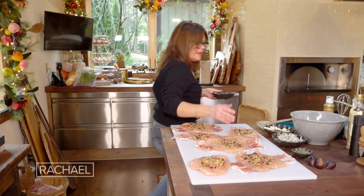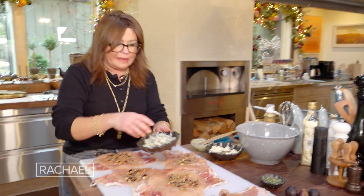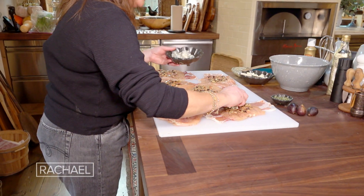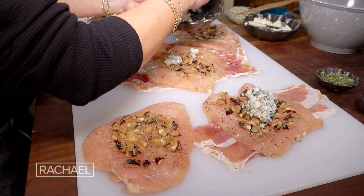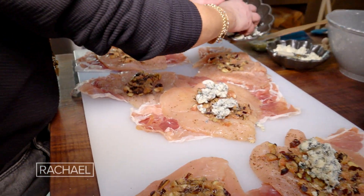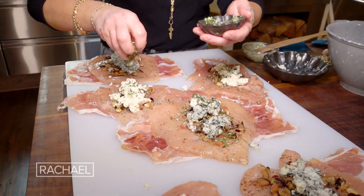Then we top that with either gorgonzola or boursin. I'm going to do three with gorgonzola and three with boursin — a soft cheese from the grocery store with garlic and herbs. We'll put boursin in the others with a little rosemary.